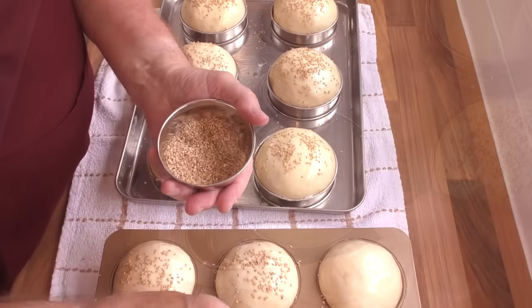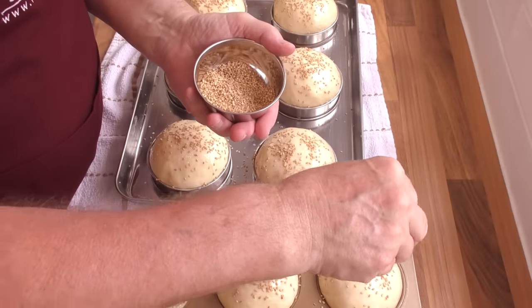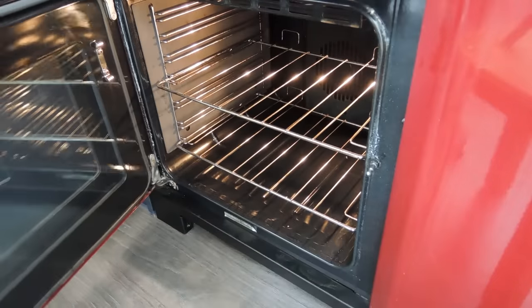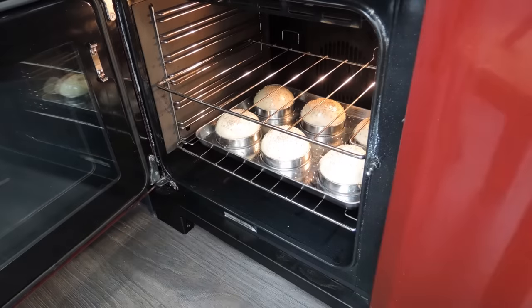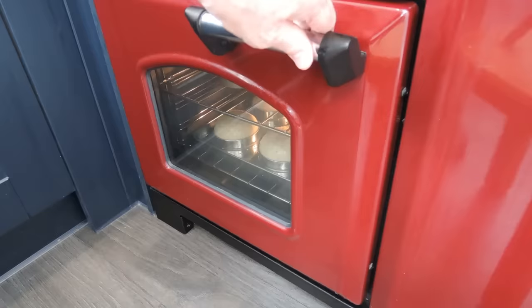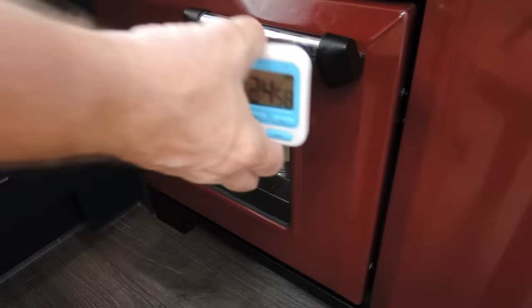I'll quickly fly through the rest of them. And that's it, they're all ready to bake. Now get them into your preheated oven and set your timer for 25 minutes. And to allow for the oven spring, make sure your shelves are far enough apart — and yes, I'm speaking from experience.